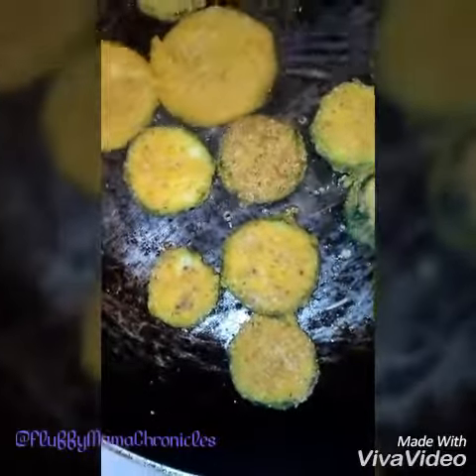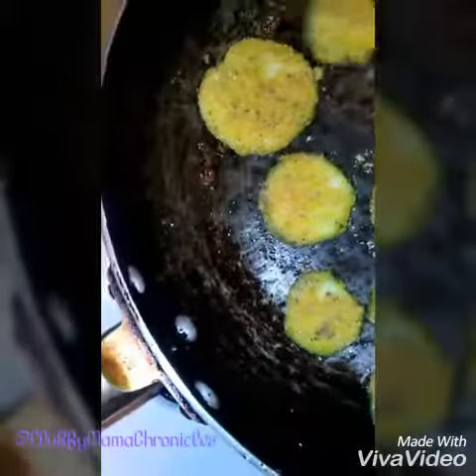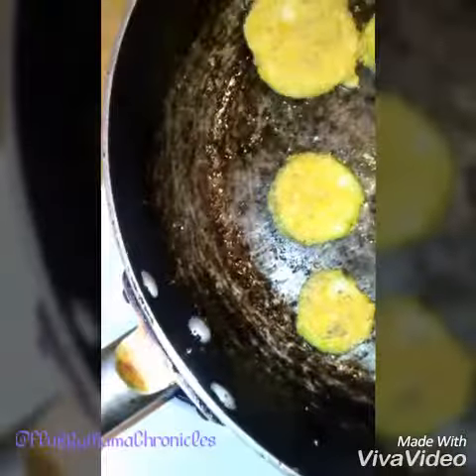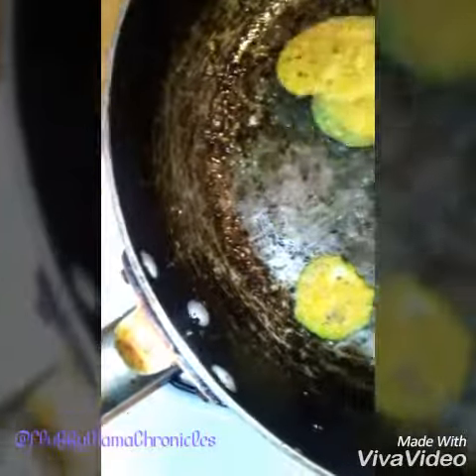Oh yeah, I know I'm not supposed to be using a fork to be flipping this, but I'm using a fork. Excuse me y'all if I'm smacking because I'm eating.